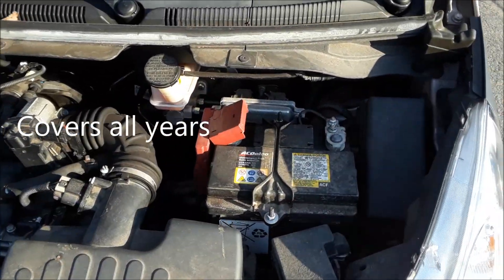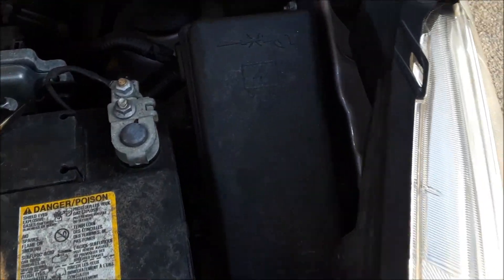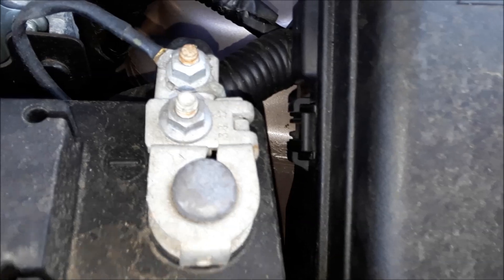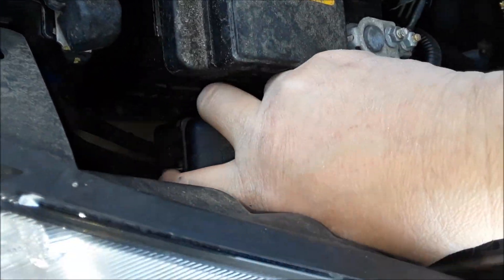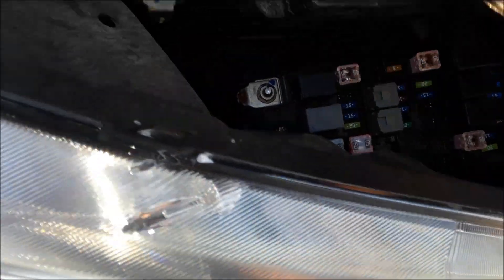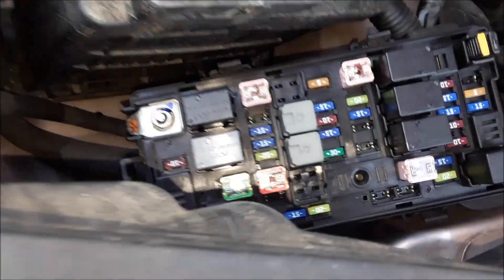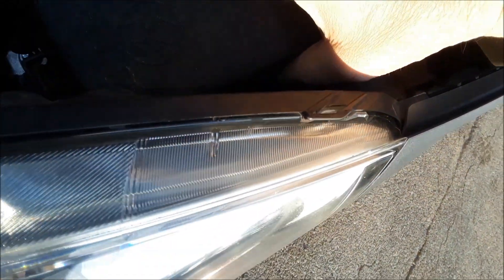The first one is under the hood on the driver's side. If you look next to the battery, we have a fuse box here and there are these little clips. You want to press in on those clips and pull up — some of these are tougher to get off. There is the fuse box. Under the lid is a template showing you what each fuse is for.